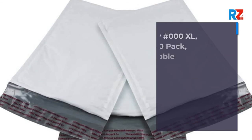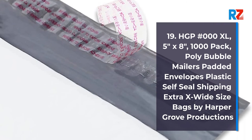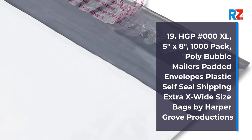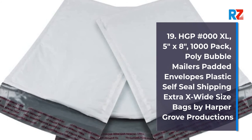19. HGP No. 0 x 10.5 inches, 1000 Pack, Poly Bubble Mailers Padded Envelopes, Plastic Self-Seal Shipping, Extra Wide Size Bags, by Harper Grove Productions.